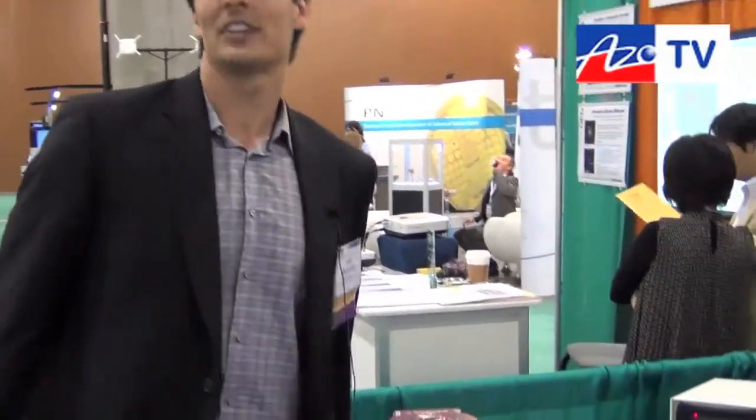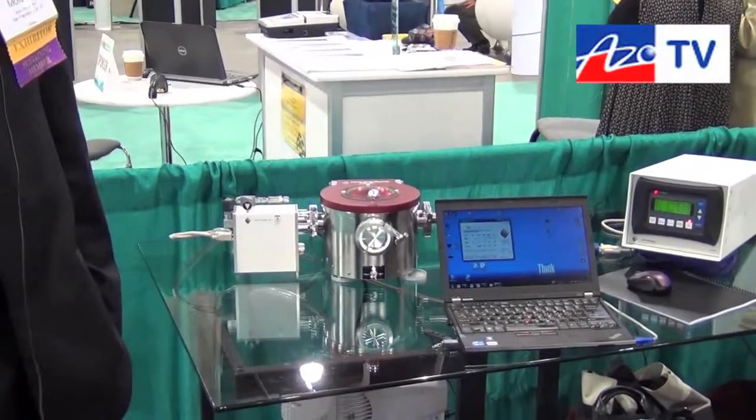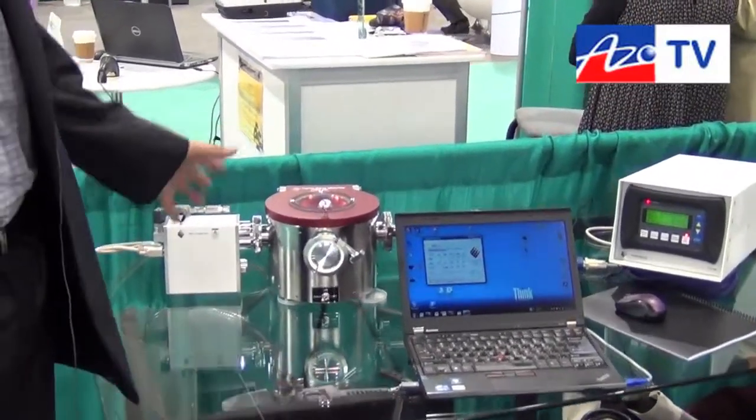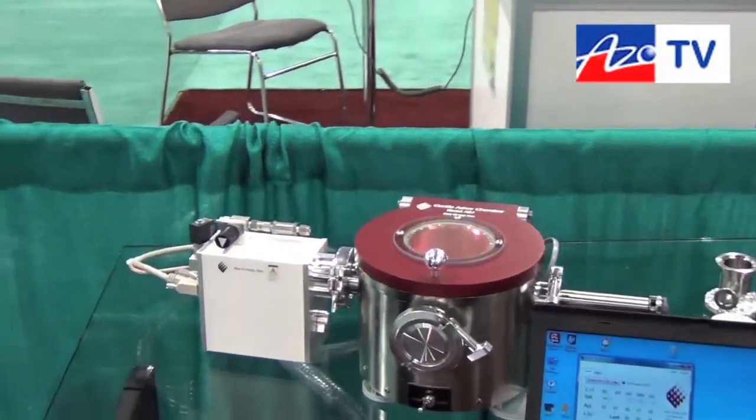Good afternoon and welcome to another episode of AZO TV. I'm here with Jeff from IBSS Group, and Jeff's here to introduce the GV10X. The GV10X is the newest paradigm when it comes to downstream plasma ashing. This device is used to clean hydrocarbon contamination in large chambers and on specimens.